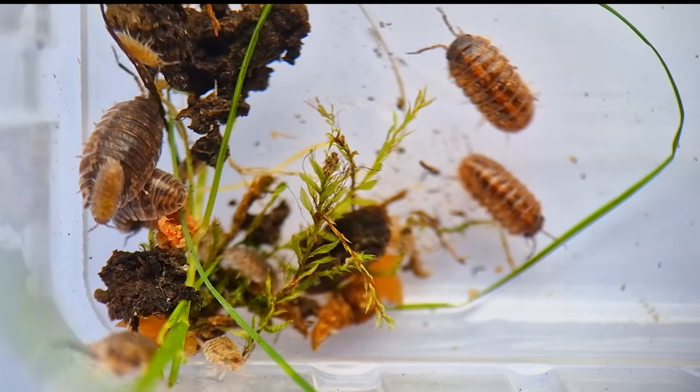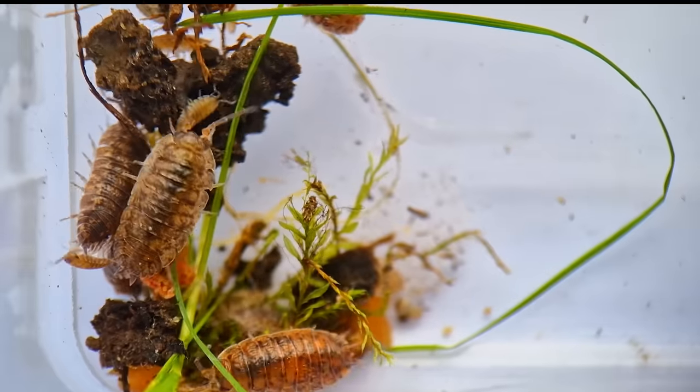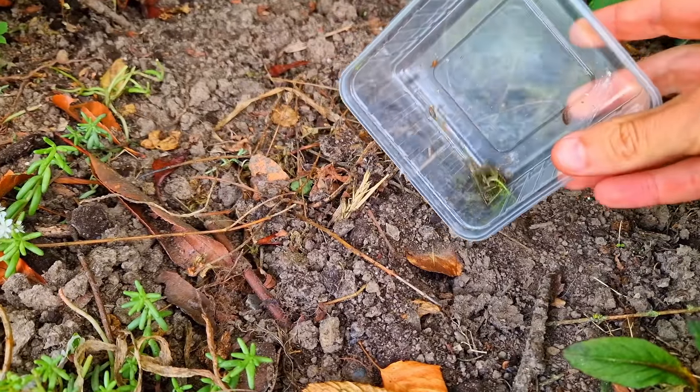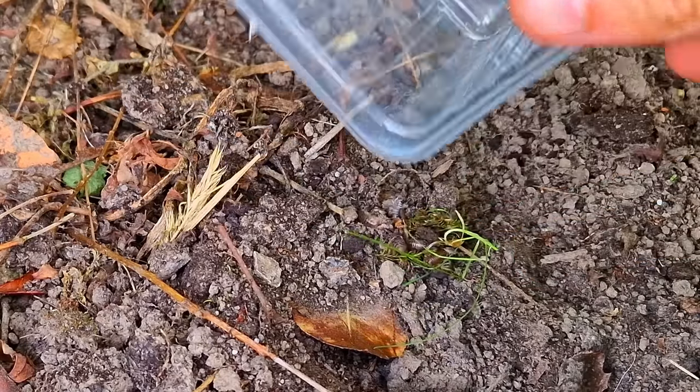I collected a lot of them and I'm going to squash them one by one — punishment fits the crime. No, I'm kidding. They're being banished. I'm releasing them outside. But I'm hoping they get a taste of their own medicine and get eaten by a spider or something.